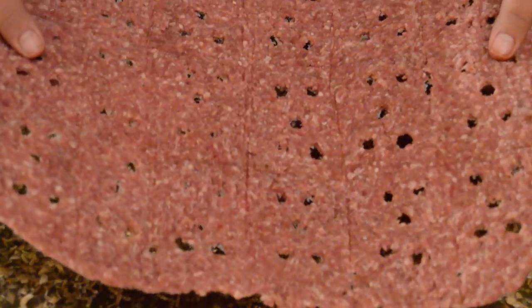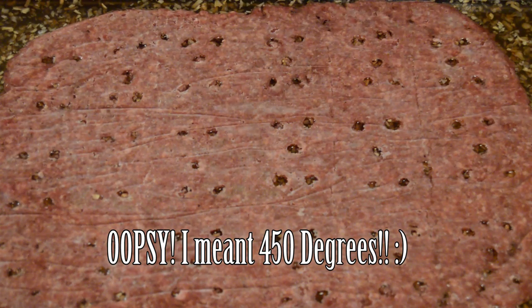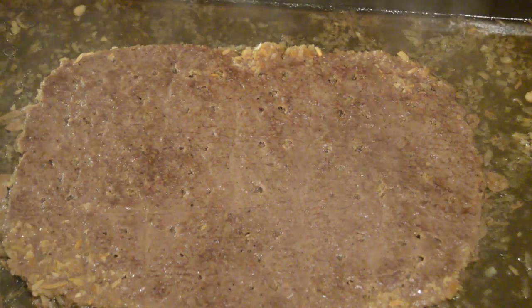If your patty is frozen solid, you can pick it up and transfer it easily. If you only froze it for an hour, you'll need to carefully flip it over. Place it into the pan over the onion and broth mixture. Put it in the oven at 400 degrees and don't touch it — don't open the door, because you don't want to release any of the steam. You can see through the oven window when they start turning brown — seven to ten minutes depending on your oven.